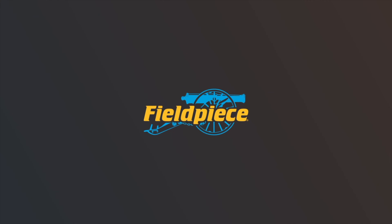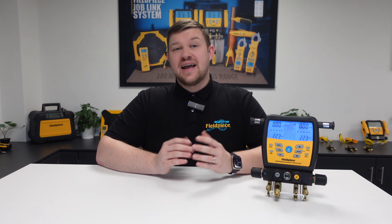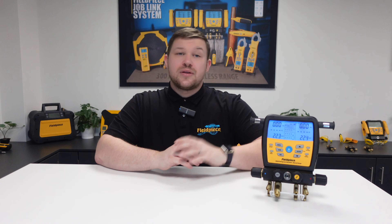Hi, my name is Kyle Chester Marsden and welcome to our how-to series here at Fieldpiece Instruments. Today I'll be showing you how to clean the pressure and vacuum sensors in our SM4ATV and SM3ATV digital wireless manifolds. I'll be demonstrating with an SM4ATV model, but the process is identical when cleaning the sensors on the SM3ATV.